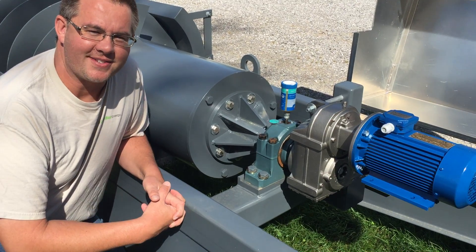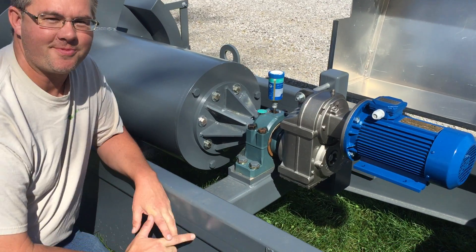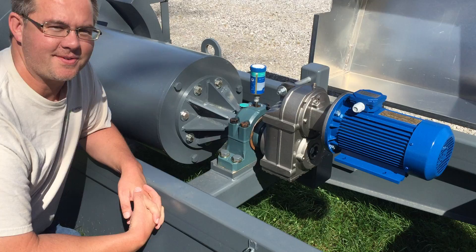This is Brian from Greenbug and this is a continuation of the last video. I'm going to talk about the upper spindle, the upper bearing, the gearbox and the generator on a screw generator.